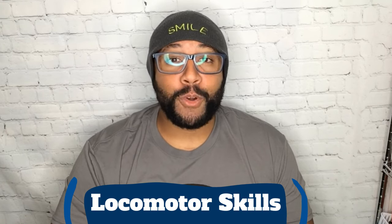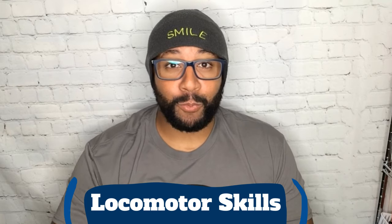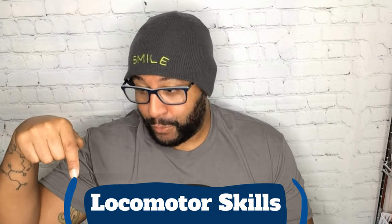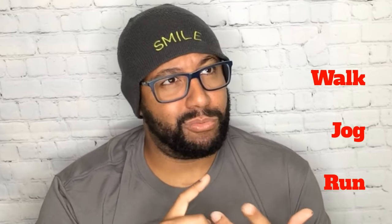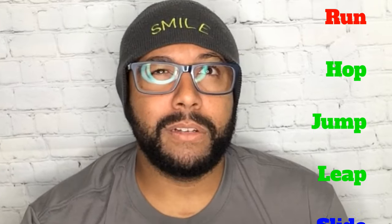Locomotor skills are movements where our body travels through space from one spot to another. There are lots of different locomotor skills: walk, jog, run, hop, jump, leap, slide, skip, gallop. They are all very important in helping to develop balance and coordination. Now today we're going to be taking a look at skipping and galloping. Let's look at skipping first.